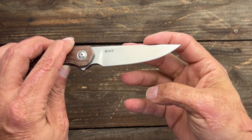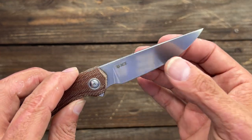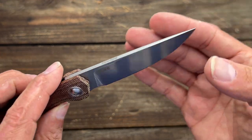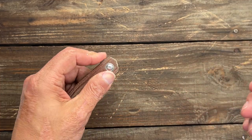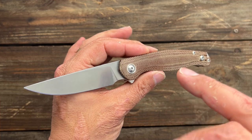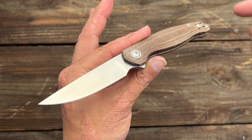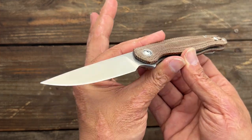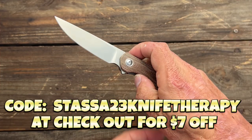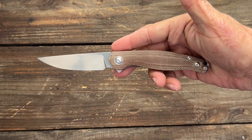You have a nice drop point blade — has a little bit more belly than I usually go for, but it still functions pretty darn nicely. Overall, I find it to be an attractive knife. Any of these that you like, I'll have links down below. I am now an affiliate — me and Neves Knives are an affiliate with Giant Mouse — and you can help support the channel if you're already planning on buying one. So that's the Giant Mouse Sonoma V2, Giant Mouse Ace line.